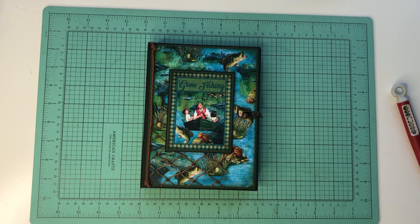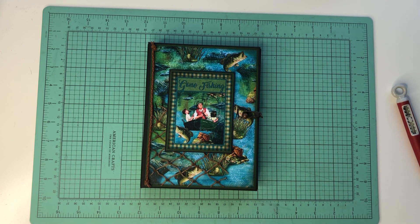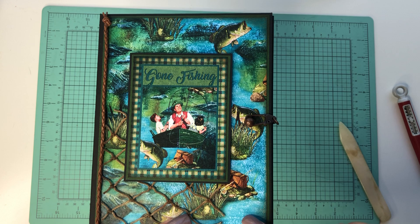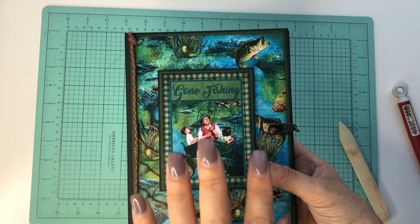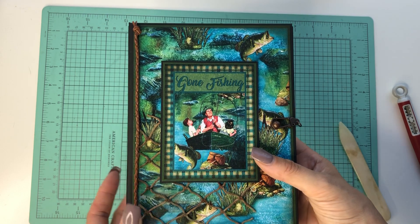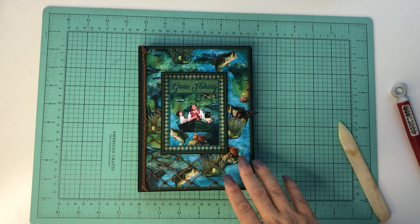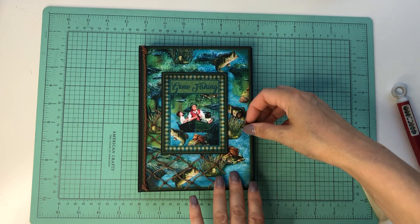Hey everyone, it's Tiffany from Let's Get Scrappy. Today I have a tutorial to share with you — we'll more than likely have to do it in separate parts, but we'll see how fast we can go. Today we're going to do this folio. This is a design team project I made with Country Craft Creations' Retro Men collection. I chose to focus on the fishing papers and supplemented the rest with the plaids in the collection, which are amazing. So we'll just do a quick little flip-through.